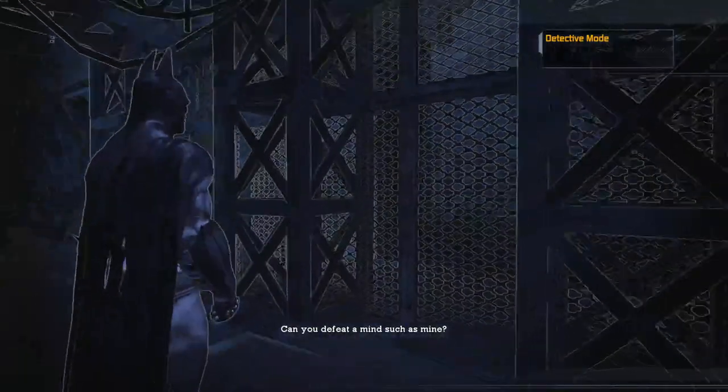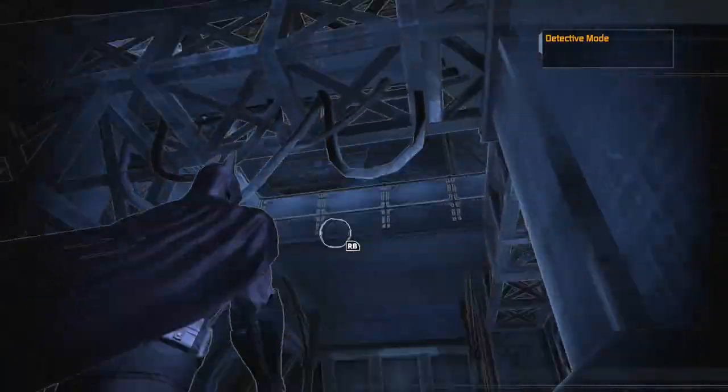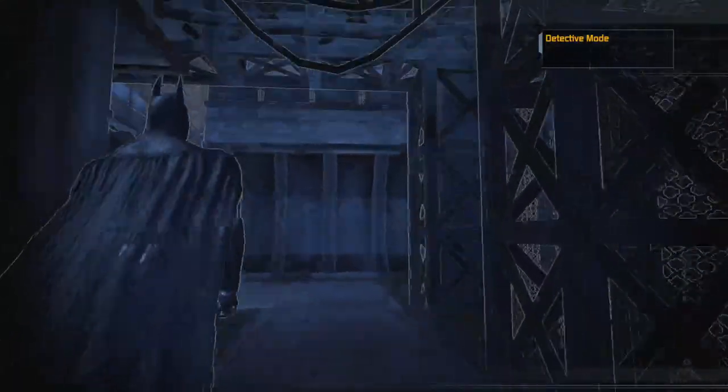The Riddler: 'Can you defeat a mind such as mine?' Probably, if you'd shut up. Give me some frickin' thinking space, my friend. I bet I'm gonna hack into your comms, pal. Yeah, just kidding — you don't have any friends. Lol, loser!